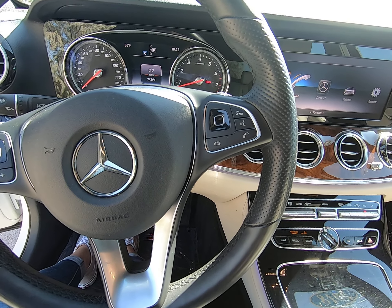Overall, this vehicle is in amazing condition. I invite you to give us a call at 801-222-4400.